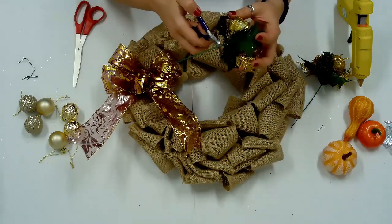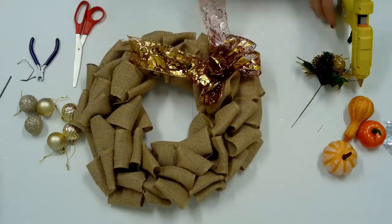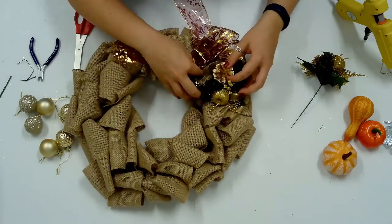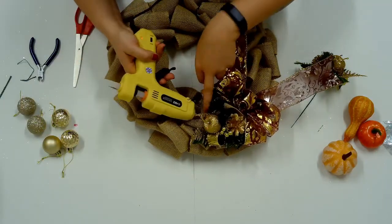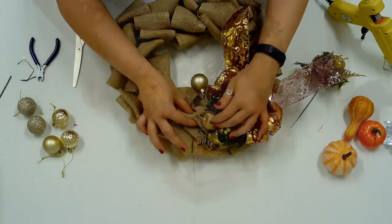To attach the wreath pick, cut off the long stem, choose a spot on the wreath and secure with hot glue. Attach the ornaments and pumpkins with hot glue. Secure the ornaments by the string or cut the string off and secure straight to the burlap.